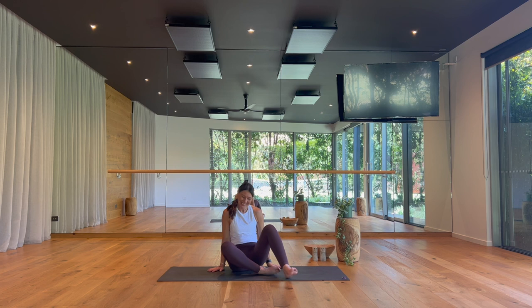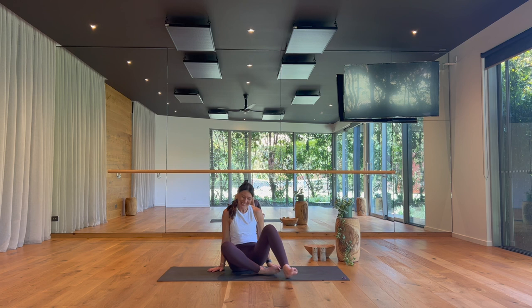Thank you so much for joining me for this compact flow, wishing you all a wonderful week ahead. Thank you for joining me. Namaste.